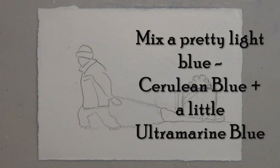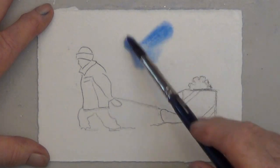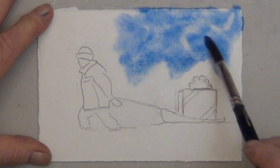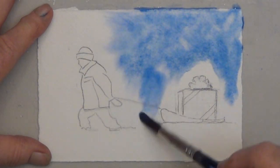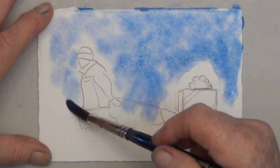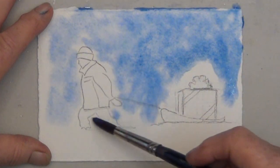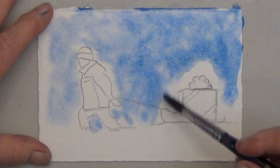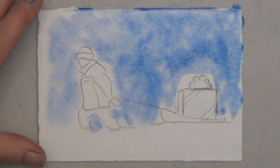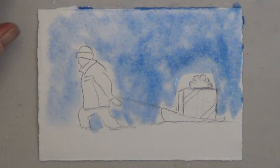For the background I'm mixing cerulean blue and ultramarine blue — you can use any pretty blue you like. I'm just laying it on and letting it spread. You get the prettiest wash if you just let the water do the work. I'm not going to get close to my subject with that big brush.